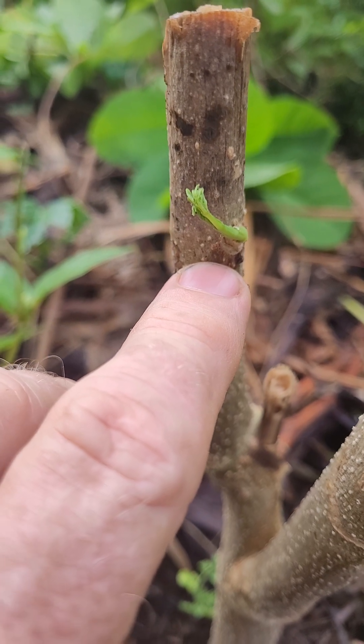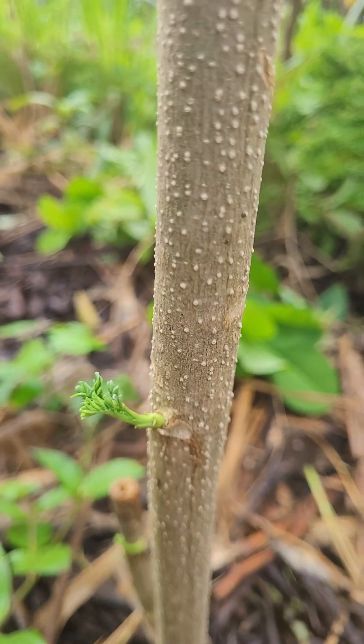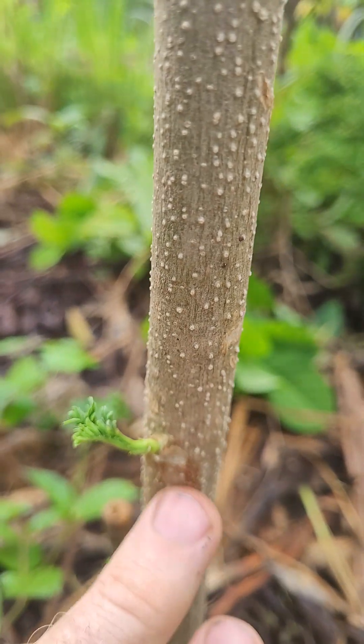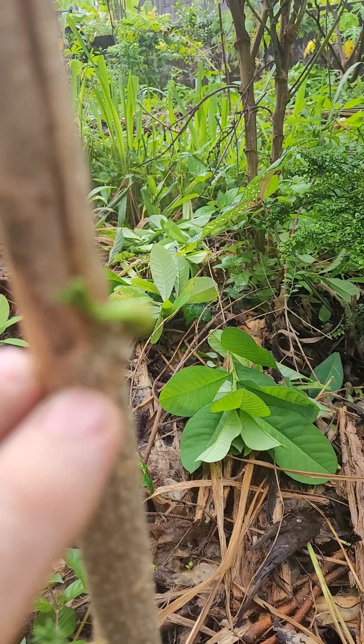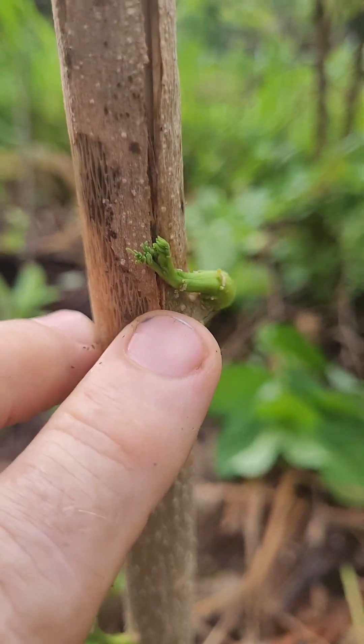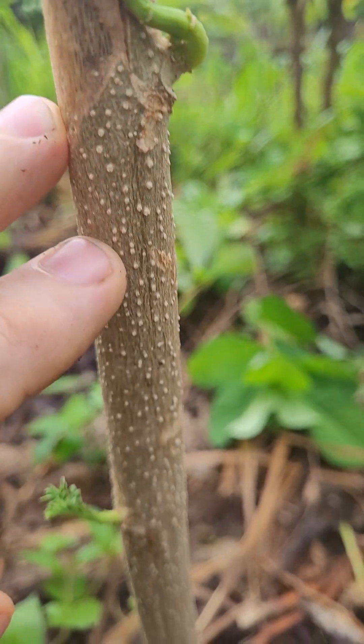Which is really amazing — two weeks it's been lying on the ground. Mind you, we've had a lot of rain in that time and it hasn't been overly hot, which might have been a reason why this is growing the way it is. But there you go — Moringa. Who would have thought?